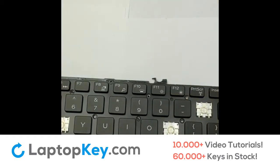Here I will briefly demonstrate how to remove several different types of keys and hinges.